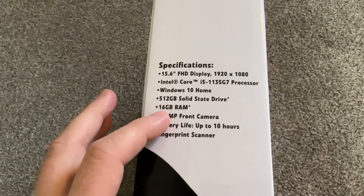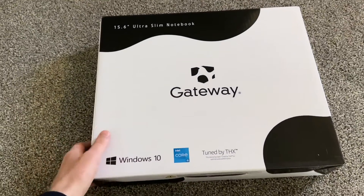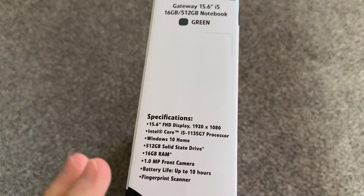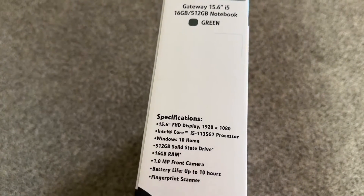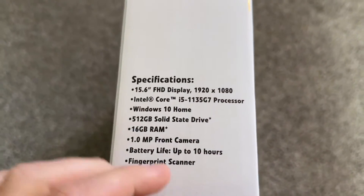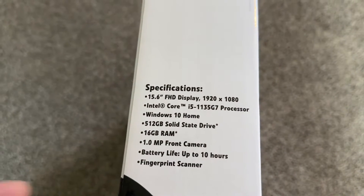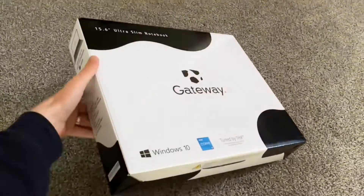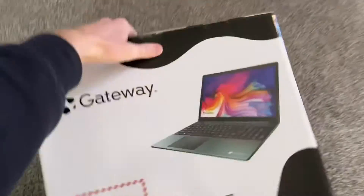Even 8GB of RAM is fine, and 16GB is more than enough. I'm not a big fan of the Gateway brand — they're not the most reliable, but they're a good price for these specs. This one sometimes goes for $300 on sale. HP, Dell, or Lenovo would never go for even $400 on sale with these specs.